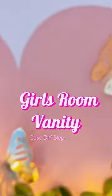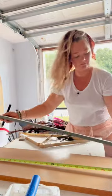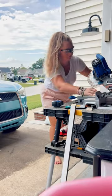Here's how I took this blank wall and turned it into a beautiful vanity for my girls' Disney princess bedroom. For the shelf itself, I used scrap plywood and trim that I had in my garage, cut down to fit.